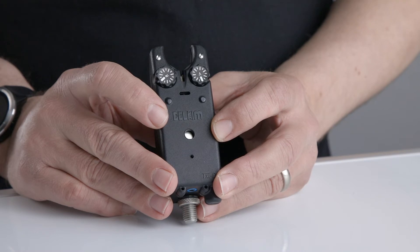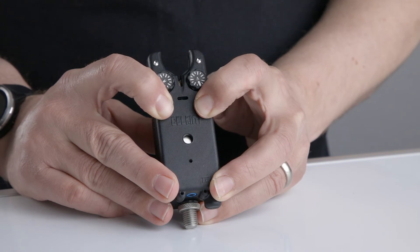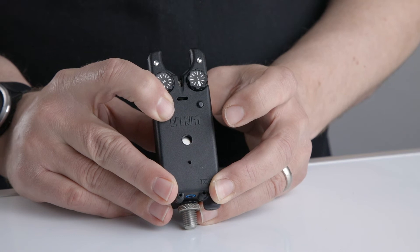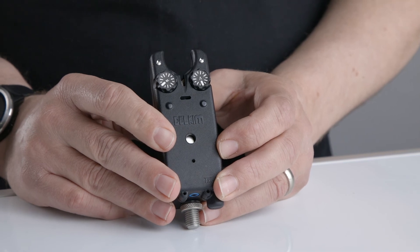Hold until the alarm switches off. The alarm is now set to factory defaults, as it came out of the box.